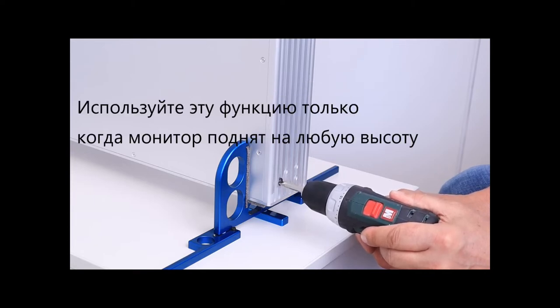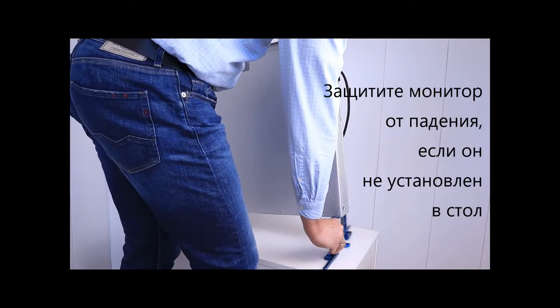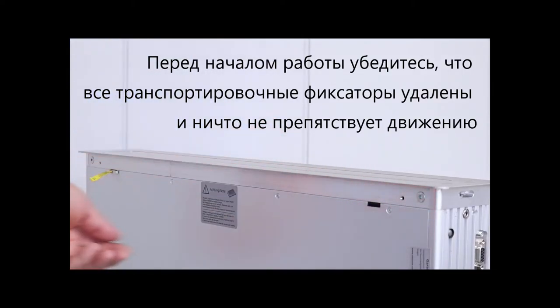Use this function only when the unit is in the upright position. Secure the unit against falling over or down. Make sure that all transport locks on the device are removed and that no other obstacles block the travel path of the monitor.